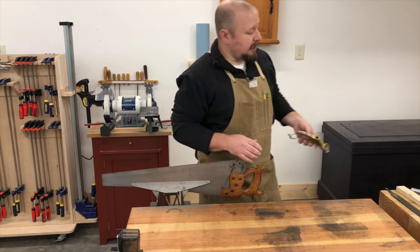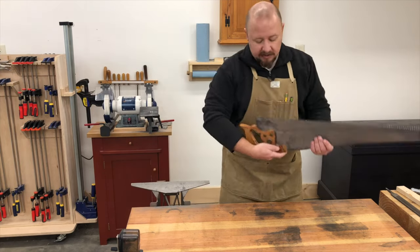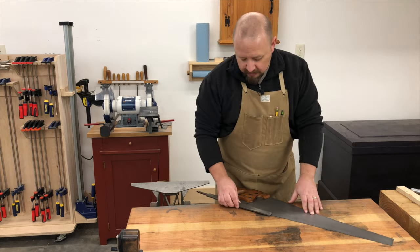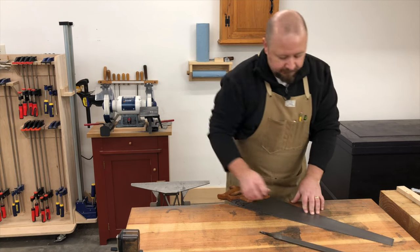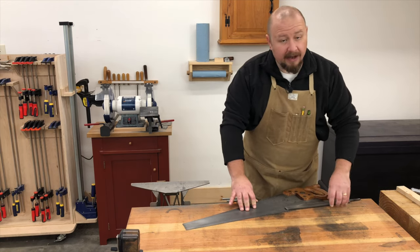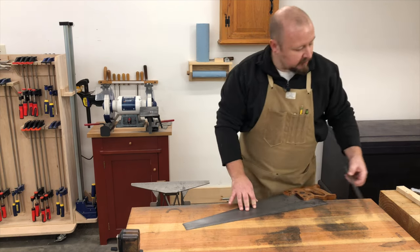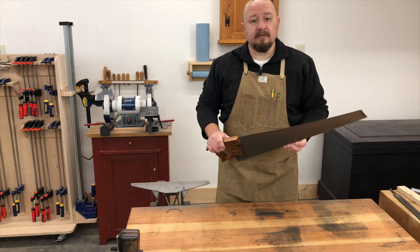Just like with the rip saw, once I'm done setting I'm going to side-joint the teeth — just one pass on each side using only the weight of the file. This evens out the set in case it wasn't applied perfectly evenly. After side-jointing, this saw is ready for test cutting.